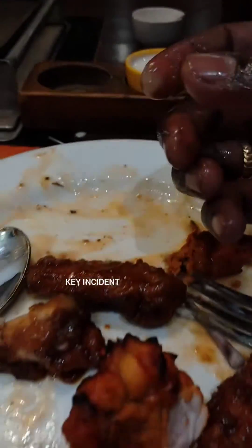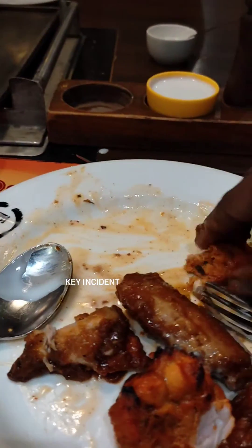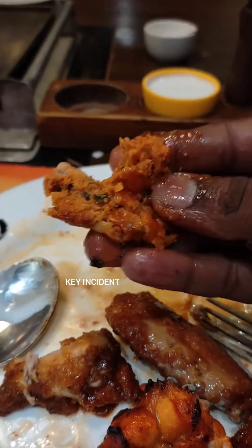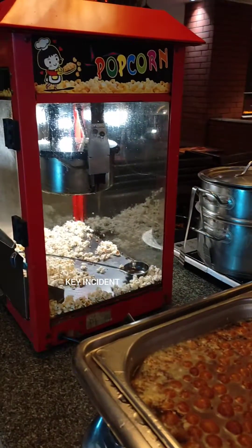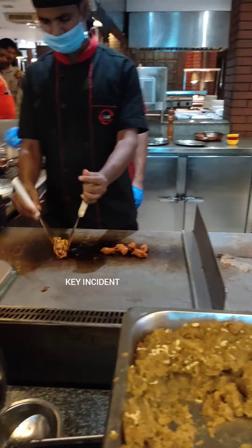We are going to start with prawns and fish. In our dessert section, we have popcorns and ice cream. All this is unlimited.